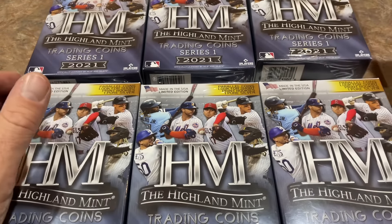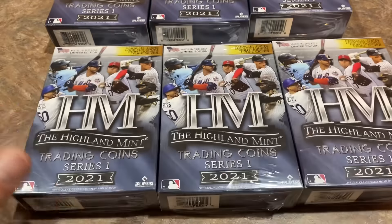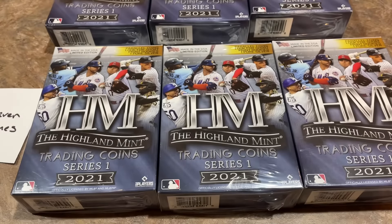So it'll be fun — let's check it out, folks. If you see these at your local Walmart, you can decide if this is something you may want to pick up. Davin's got the first three boxes — best of luck to you. Let's see what we can find.